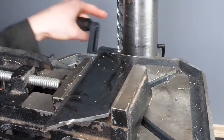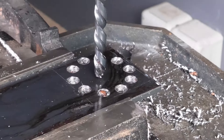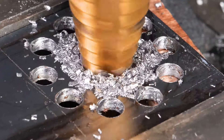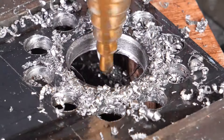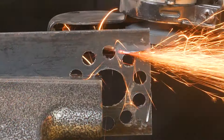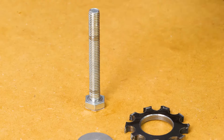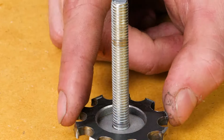But wait, there's more! Brace yourselves, because this crafter just whipped up a chain sprocket from scratch. Yes, scratch! Who knew metal scraps could be so fancy? Those overlooked treasures collecting dust in your garage — why let them rust away when they can become the stars of our next DIY adventure?